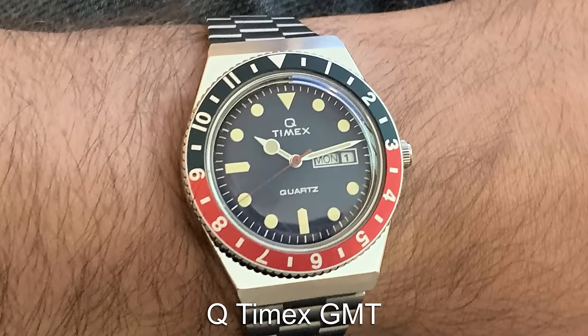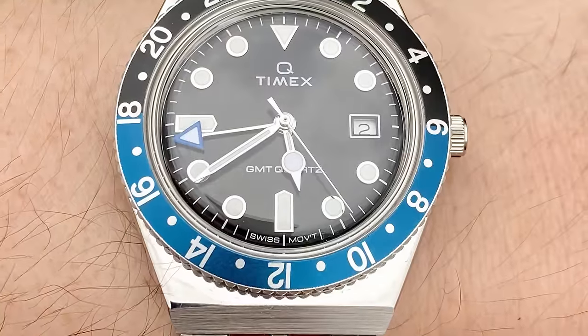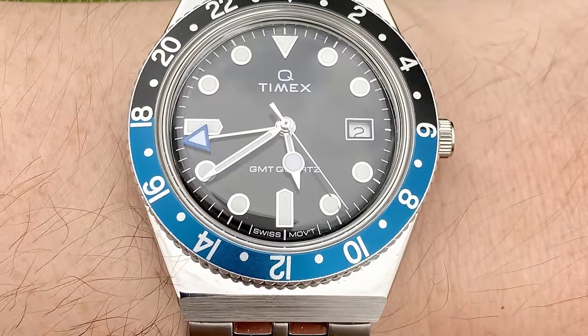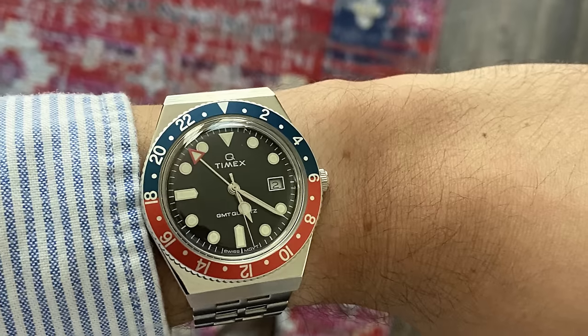Let's head back to Timex for the first pick of the GMT section, visiting the Q range for the Q Timex GMT. This is a sporty watch styled on vintage Rolex GMT Masters, but again we see some original design cues with this piece. This is only a quartz GMT, as affordable mechanical GMTs are hard to come by.